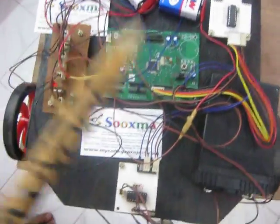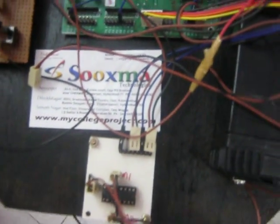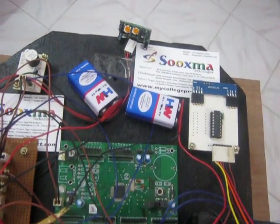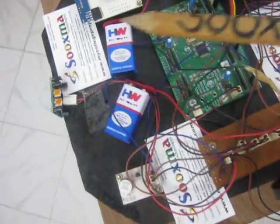To this board, you are going to interface the main input, which is the PIR sensor. This PIR sensor is a passive infrared sensor which detects live human beings. It is also called a motion sensor. The input from the PIR sensor is fed to the microcontroller.